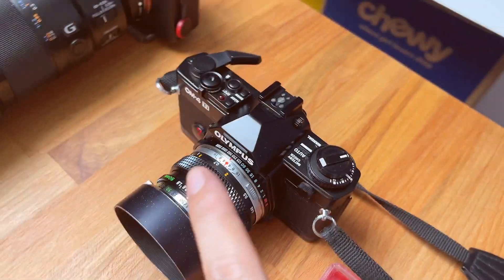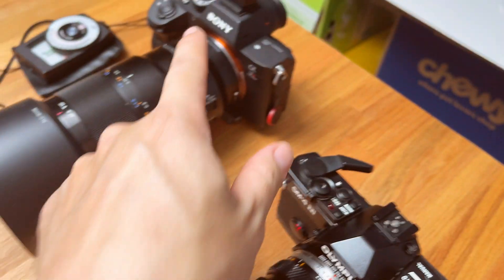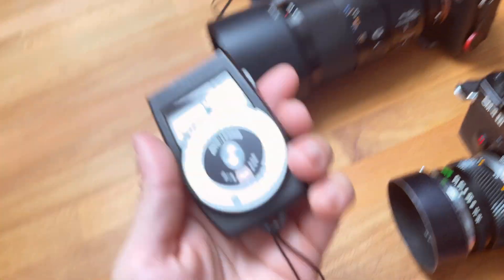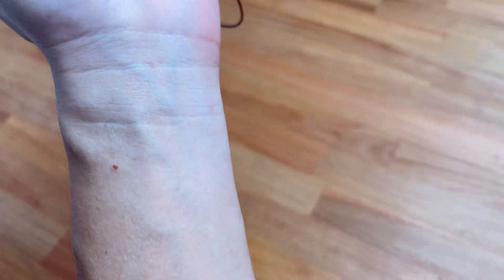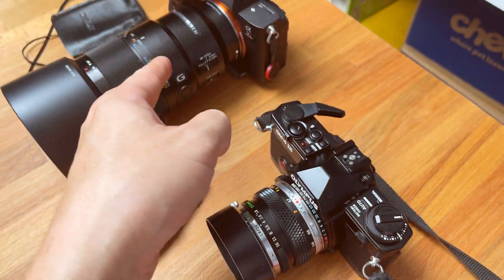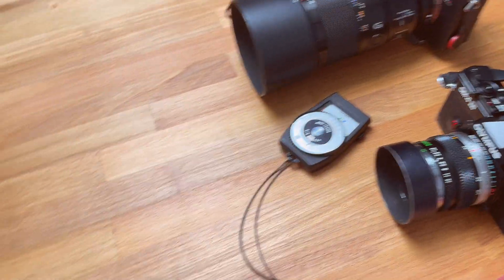The thing I'm comparing with is my Olympus OM4 TI, which has a very accurate silicone blue cell spot metering. I also compare with my A7R, which is a digital camera. And lastly, I compared with my 30-year-old Syconic L188. This meter has been super reliable — it gives the exact same reading as the other two cameras. So I know when I point to a particular thing, my other cameras all agree on themselves, except this little guy.